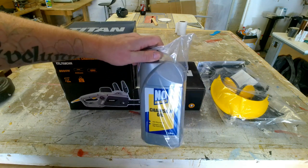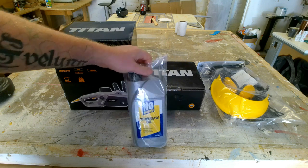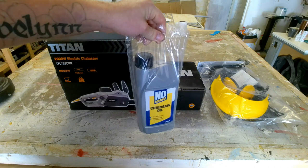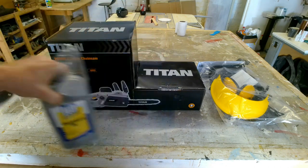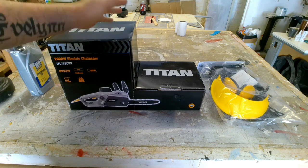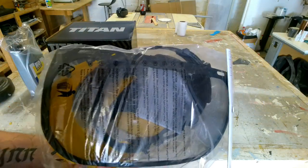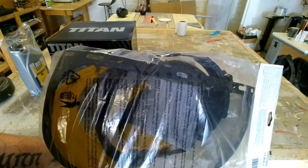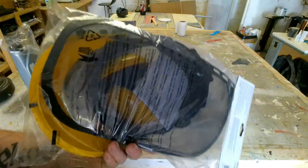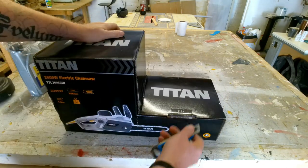We had to buy some chain oil because it doesn't come with the saw — I read that online. I'm not sure if it does come with it, but then I've got extra. This stuff was the cheapest and it had really good reviews — around 1,500 reviews, about four and a half stars. I also got myself a mesh visor so it doesn't fog up, with built-in ear defenders as well. That was around a tenner.